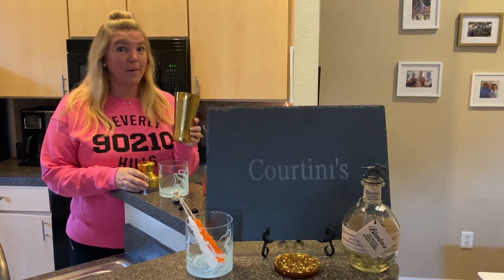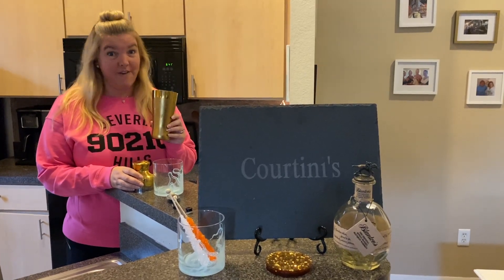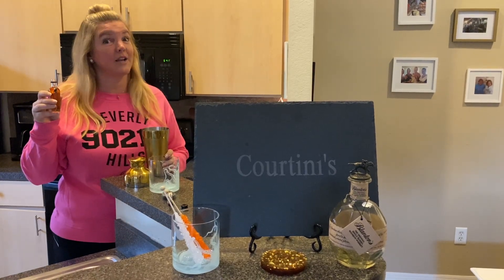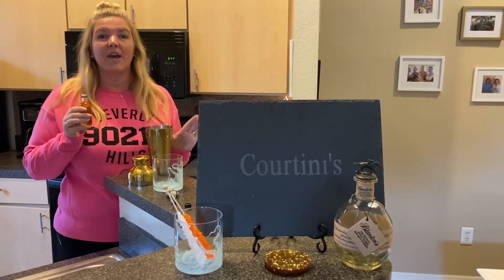Now guys, I'm mixing it up a little different tonight. No martini. We're doing a Cortini easy old-fashioned, and yes, we're drinking bourbon. It's a bourbon kind of week. I know a lot of you don't like bourbon, but for those of you who do, this is the easy way of the old-fashioned.